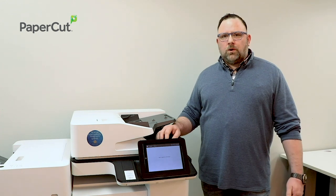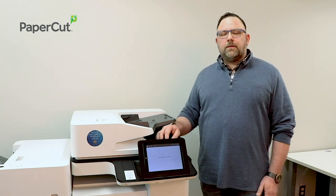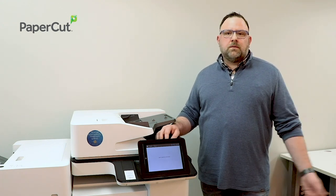At that point you'll see only your print jobs, which you can choose to do what you want with them — whether that be print all of them, delete all of them, or print some and delete some.